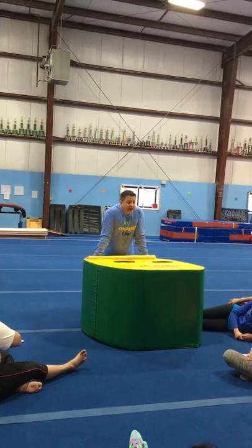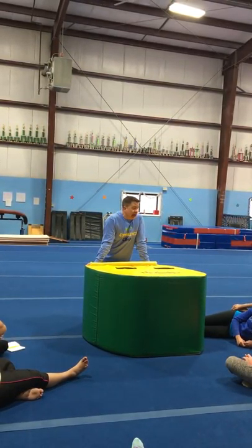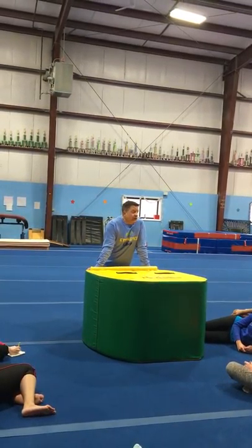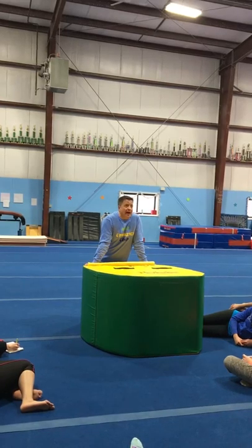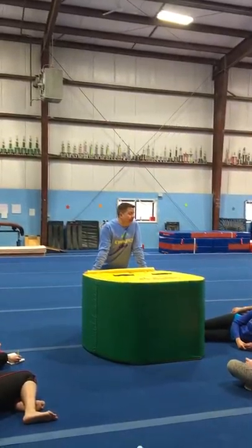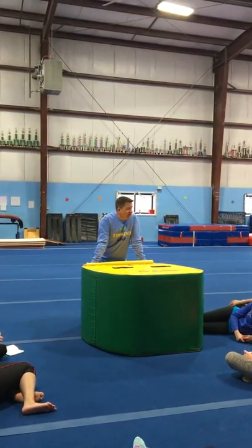Other basics that you need to do every day, as best you can, are back extension rolls — a backward roll to a handstand. If you cannot back extension roll with straight arms, you can't free hip, you can't giant. And that's a forever thing.